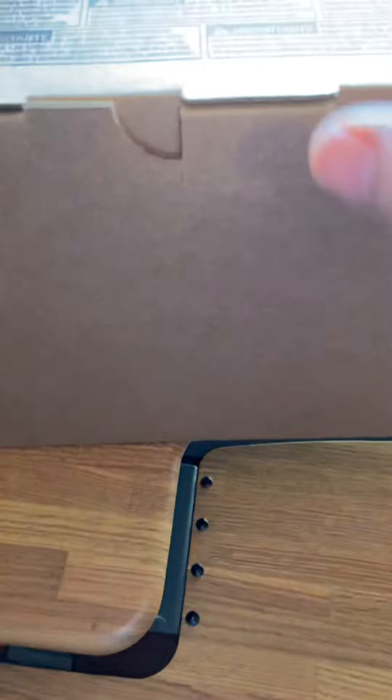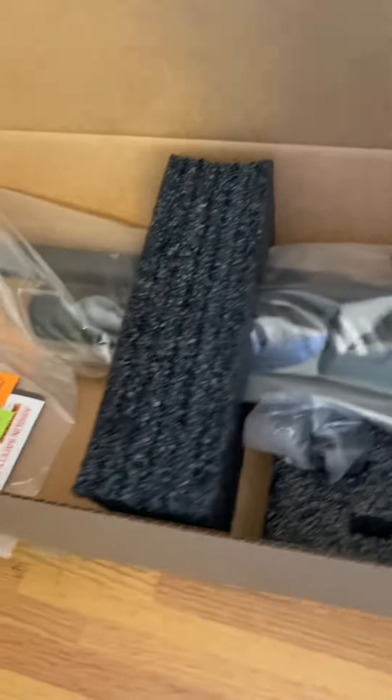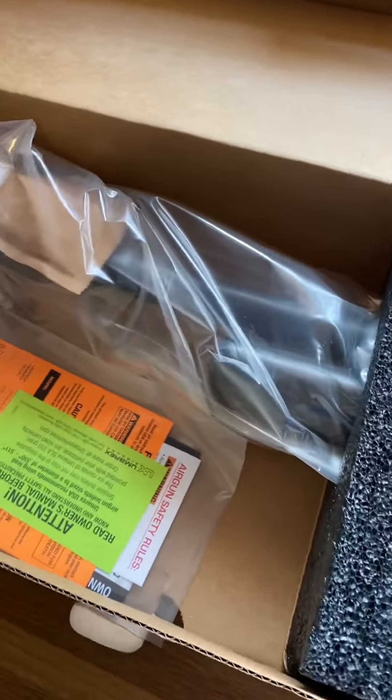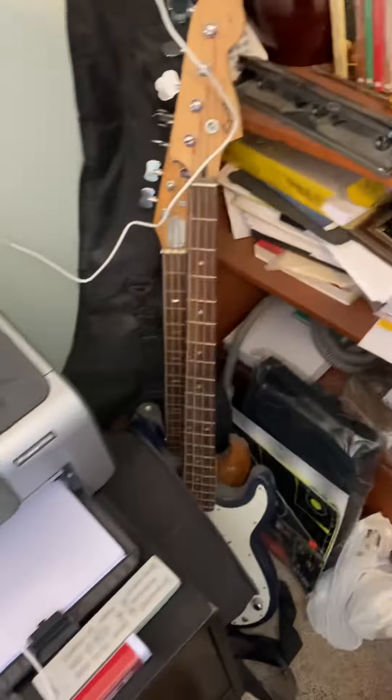This is the container for the gun itself. According to the specs, it weighs about eight pounds. Early on when they were shipping these, they had a t-shirt in here. This is obviously the owner's manual, which I'll look at — although I have watched many, many videos on this already before I even thought about purchasing it.